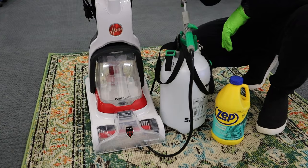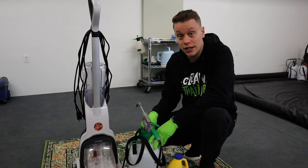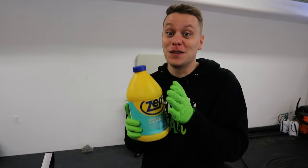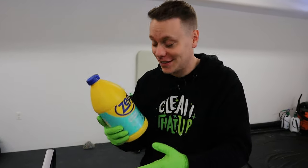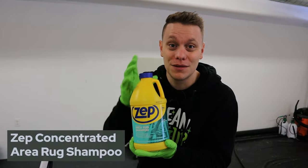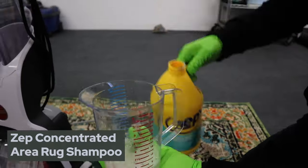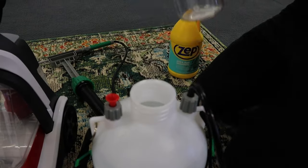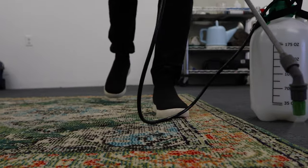This is just a garden sprayer — these work great. Mix your cleaning agent in here with water. Since we can't use professional equipment, that also means no professional chemicals or shampoos, so for this we're going to use Zep's area rug cleaner. You can find this at big box stores or on Amazon. Then we're going to spray down the entire rug with the cleaner.